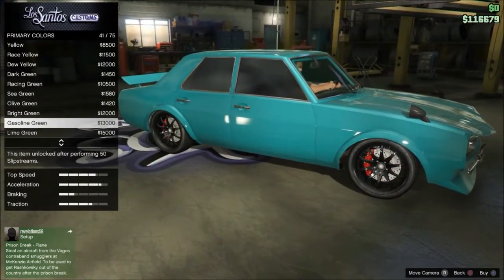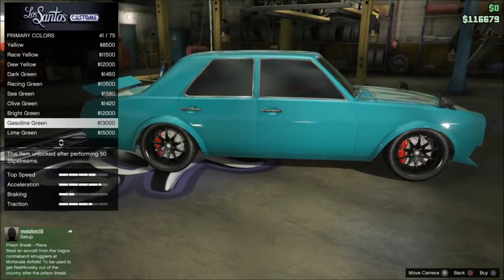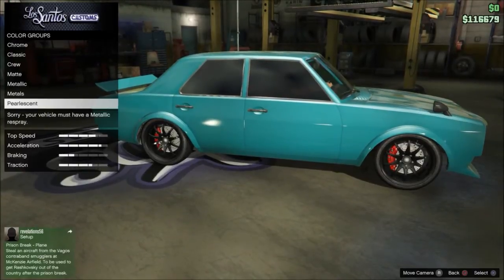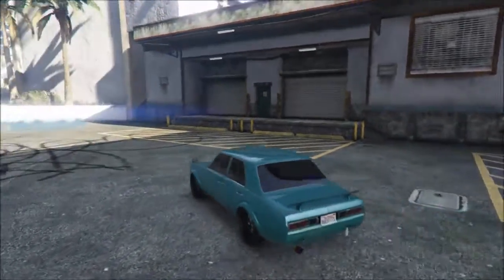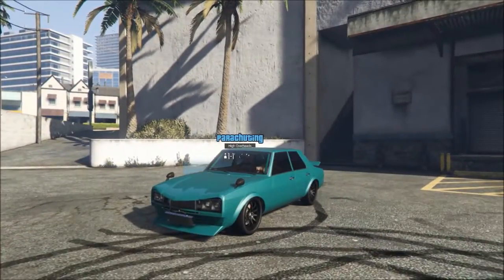Gasoline green — it doesn't even really look green in my opinion, I think it looks more blue. So you want to buy that, get a secondary, then go down to pearlescent and get an ice white pearlescent. I already have that on here and it looks really good in different kinds of lights. It's kind of dark right here so you can't really see the pearlescent, but when you come out in the sunlight it really starts shining.